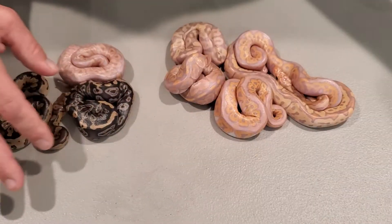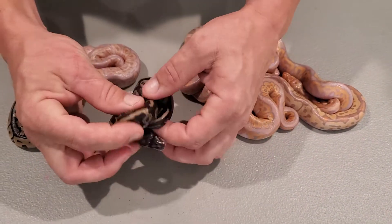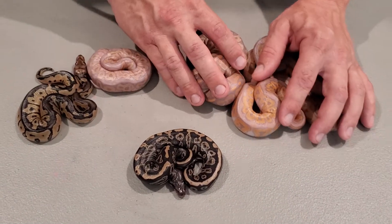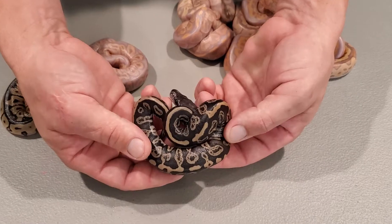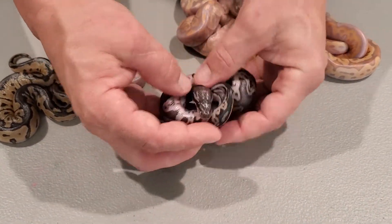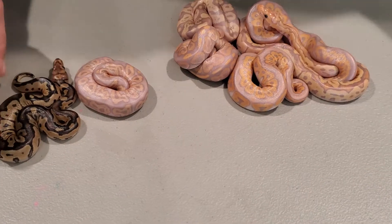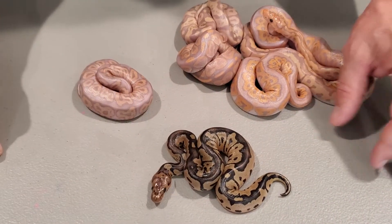Moving on to some better ones. This is an acid black pastel, 100% het clown. Very neat — pretty cool little combo, this makes some really awesome stuff. And that belly — I love the acid combos. And here we just have a regular clown, still pretty though.